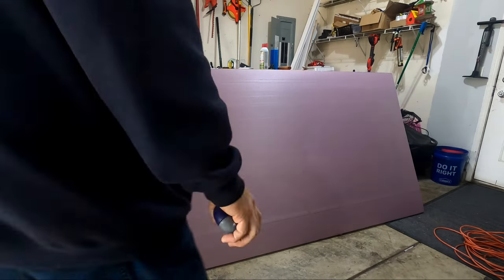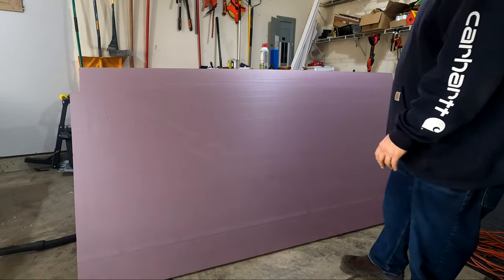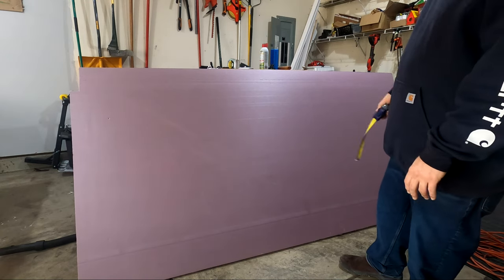I just measured out all the sections of foam I'm going to use. I'm going to cut it across and then strip it out to the sizes that I need.